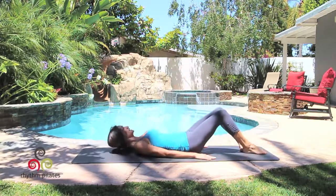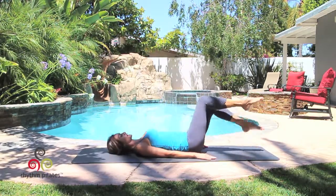Hi and welcome to the exercise of the month video. My name is Lisa Hubbard. Today we are highlighting the roll over. Begin lying down on your mat, bringing your legs to a 45 degree angle.